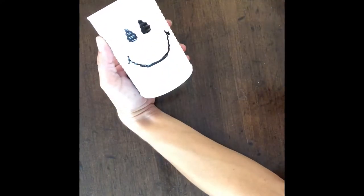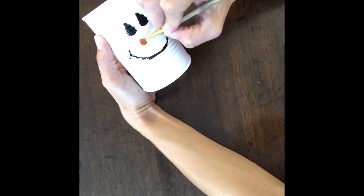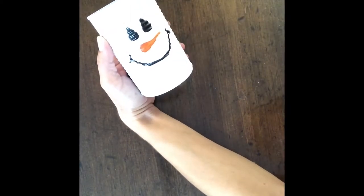Next I took the orange acrylic paint and I did a teardrop for his nose — I just made it elongated, and now he has a cute little carrot nose.